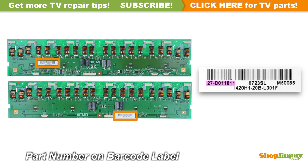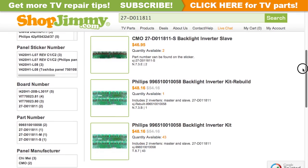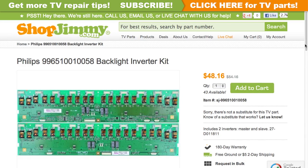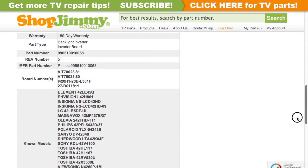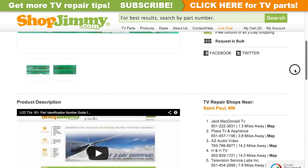The part number for this item can be found printed on a barcode label. Search your part number on ShopJimmy.com to find a compatible replacement. Compatible kits will show in search results. Click on the search results to view important product specifications. Verify that your original board matches all requirements noted in the product description prior to purchase.